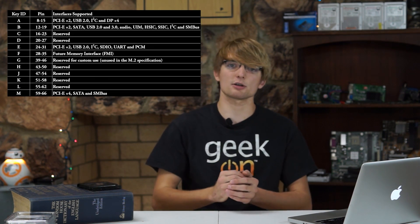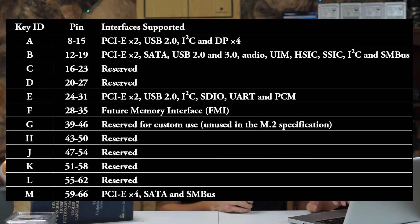The first thing you'll want to check when buying a new M.2 drive is the keying — the physical setup of the connector on both the drive and the socket on your motherboard or laptop. The most common connections for SSDs are the M and B connectors, and a lot of drives come with a B+M connection, meaning they'll work in either a B or M keyed socket. As you can see from the chart, there are many different types of keys and logical interfaces supported.